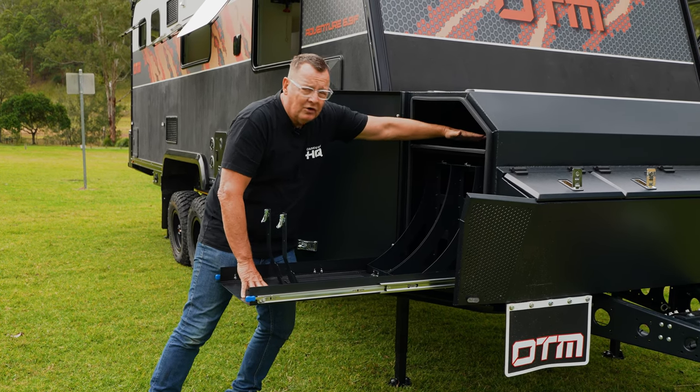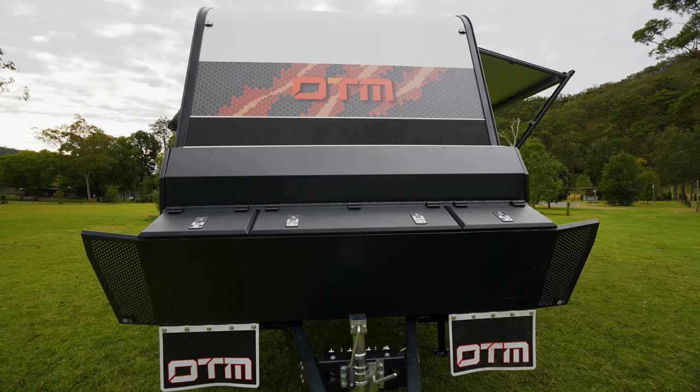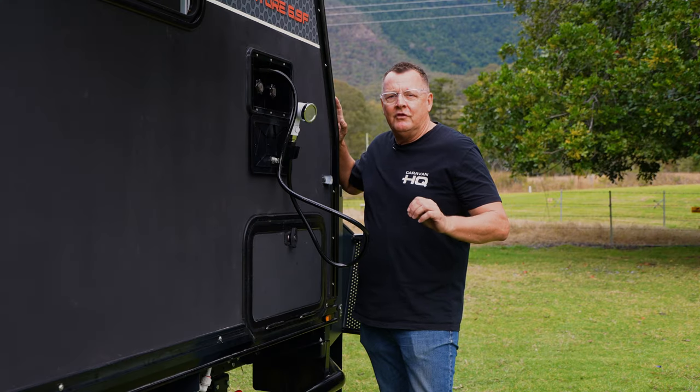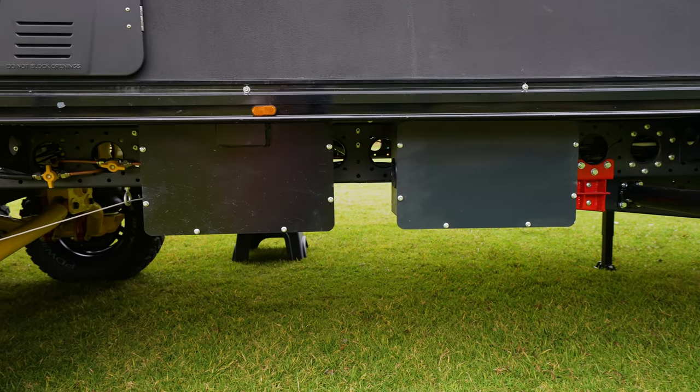Then through the top here of the whole level, for your tarps, your fishing rods, all that gear which is needed for your travels. More standard features of this amazing caravan: continuing on from the toolbox are the built-in scrub bars to the chassis.